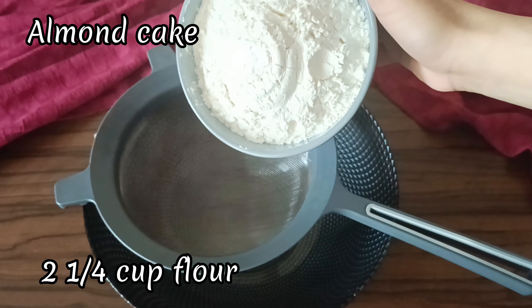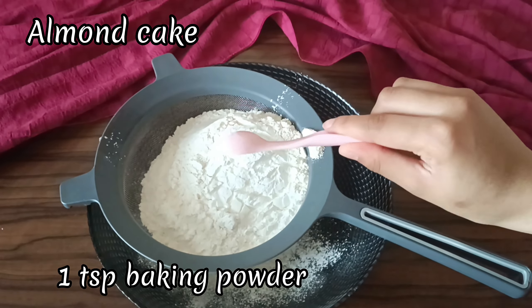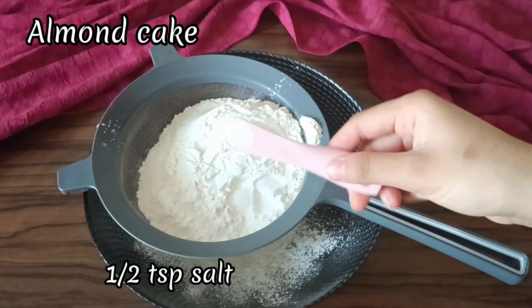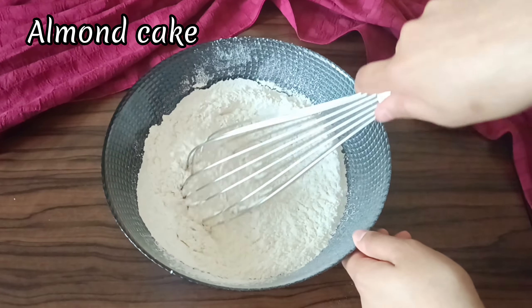The first thing we're going to do is make our almond cake. In a large bowl, sift together your flour, cornstarch, baking powder, baking soda, and salt. Give this a mix and set it aside.